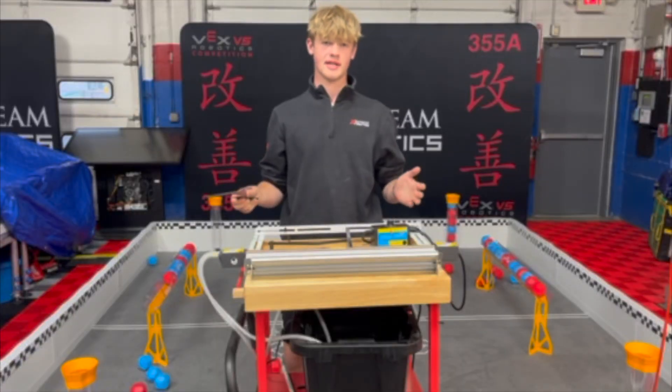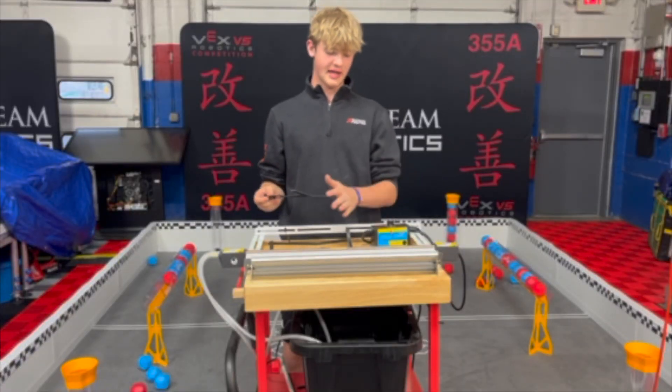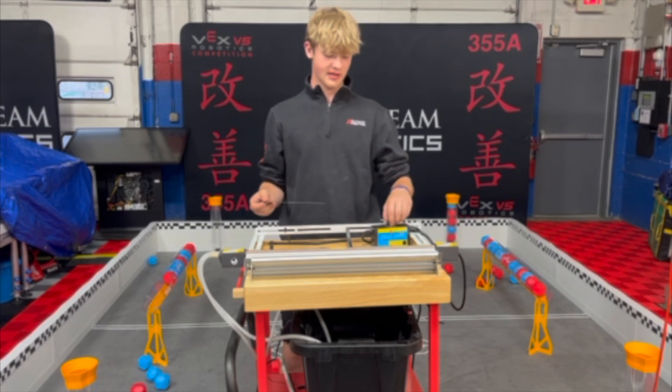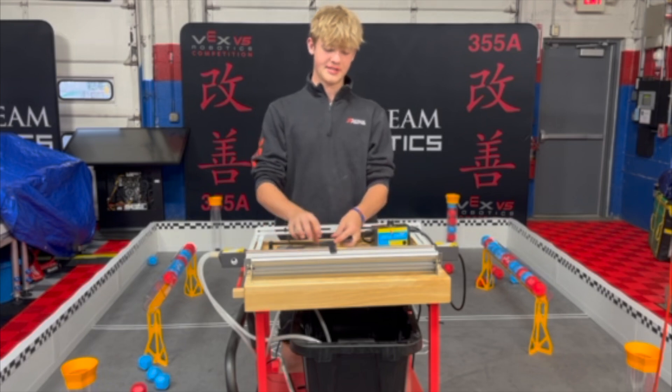So now that I showed you the heat gun, next I want to show you the polycarb bender. I already got it heated up — it takes a couple seconds to get up to the heat that you select on this little dial right here. Then after you do that, you're just going to place your piece on top of it.